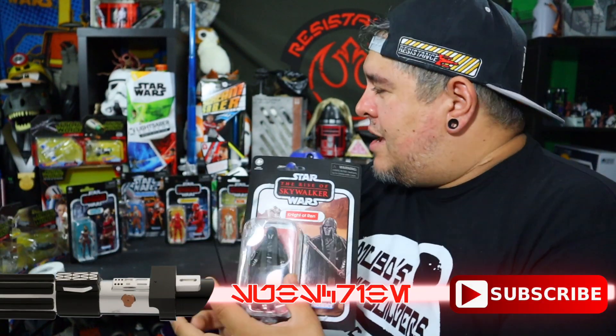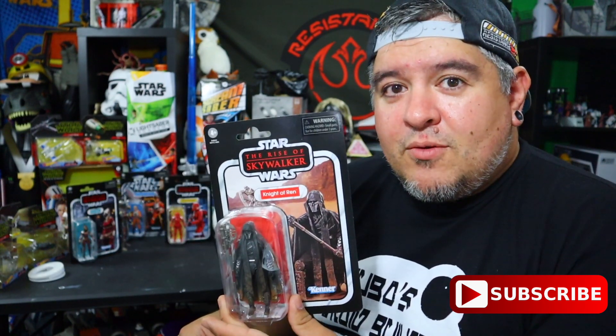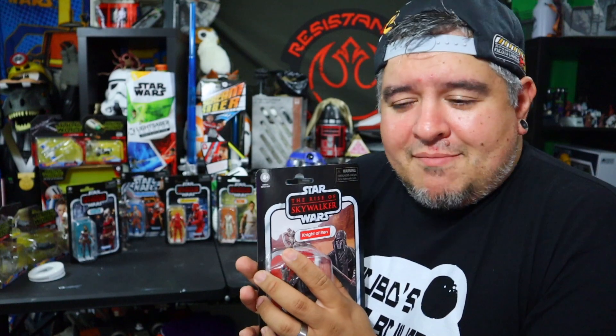Depending on the release of the videos, I actually did open my Black Series Rey. But Knight of Ren — we've been waiting years. Since 2015, we've been waiting four years to know more about these Knights of Ren. Finally, I have it in my hot little hand, the Knight of Ren.